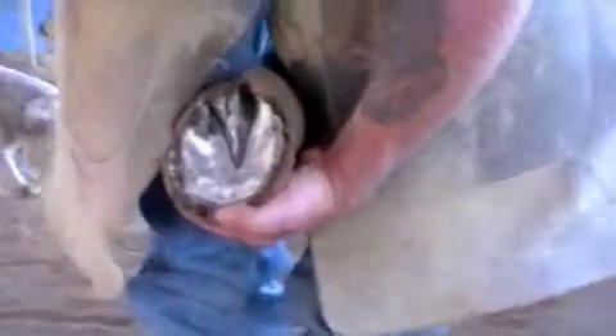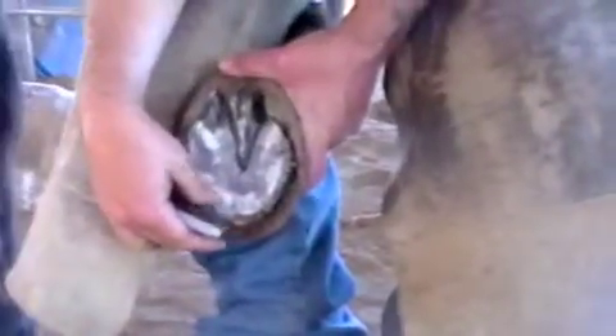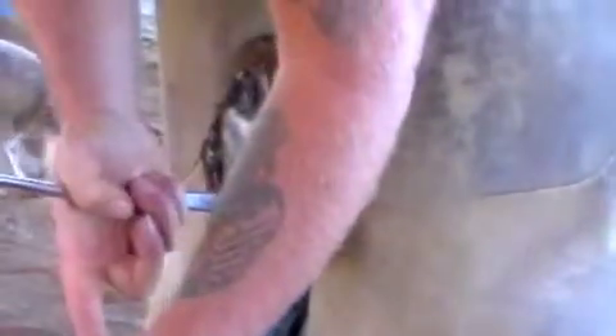What I do is I look at the apex of the frog, and somewhere from an inch and an eighth to an inch and a half is where I'm going to be looking to get that break-over point, depending on how big the horse is and how much he weighs. So when you look at that, you say, wow, that's a whole lot of foot. Sometimes I'll get in here, and knowing I'm taking a lot of toe off, I'll just start cutting toe.